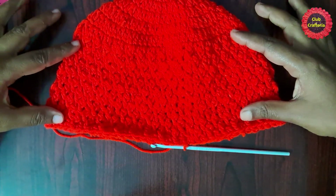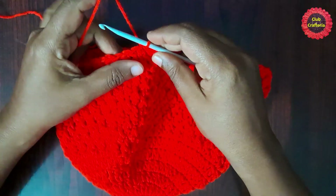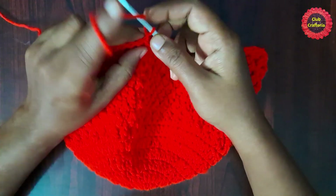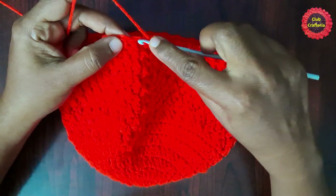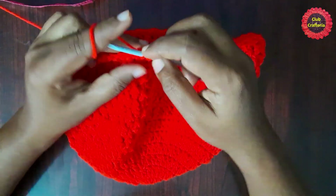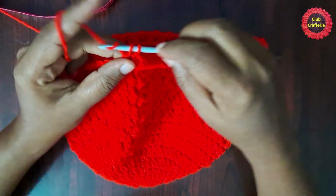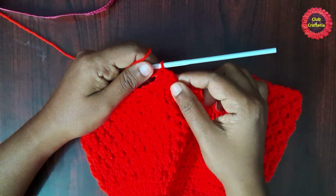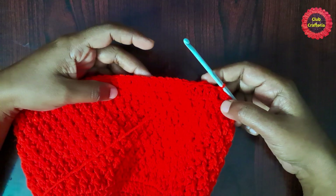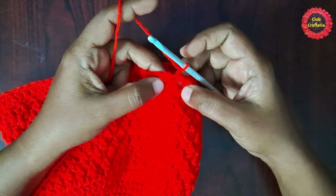Now we are going to do the brim for this hat. For the next round, chain one and do a double crochet in each stitch around until you reach the stitch marker. After doing double crochet in each stitch the round looks like this.